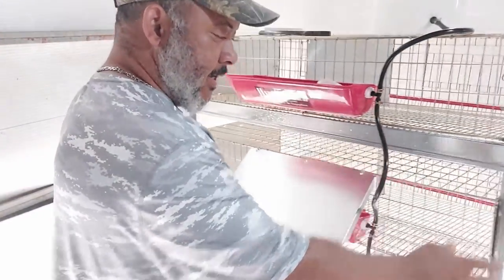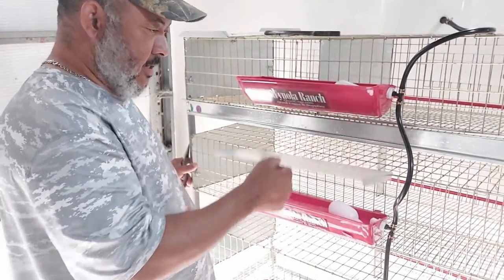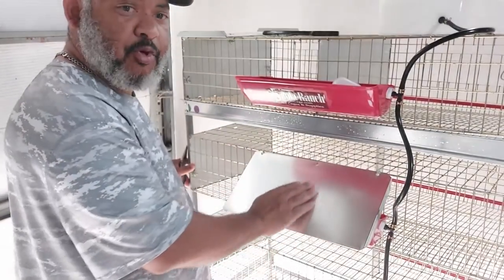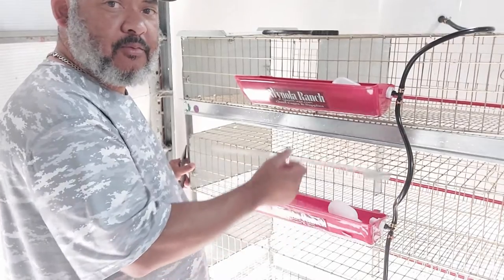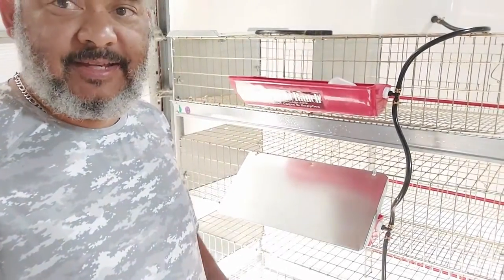Now this is how the little guard looks to protect the poop from getting into their water. I have to install the other three, and then we'll put the quail into the cage. The other one is going to be a little bit longer. All right, see you next week.